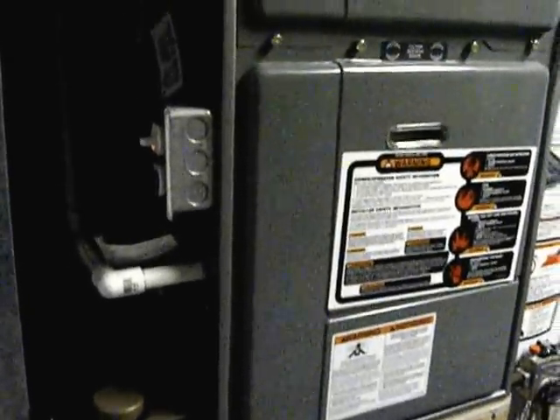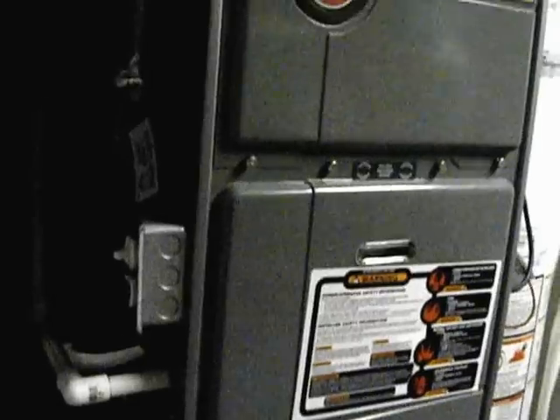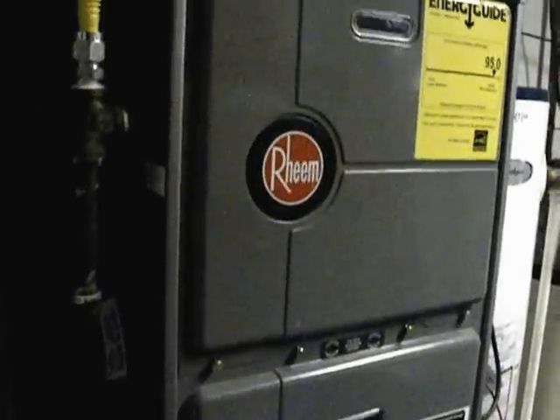I moved my condensate drain back a little bit. There's kind of a lot going on in the front with the gas and the power, everything there.